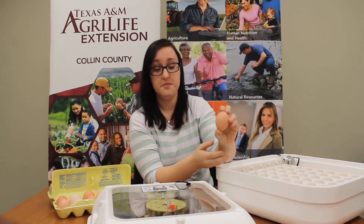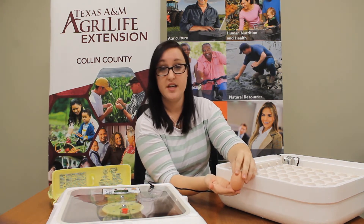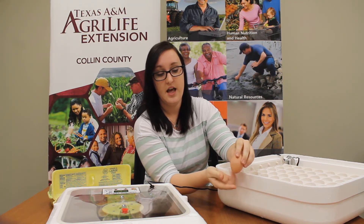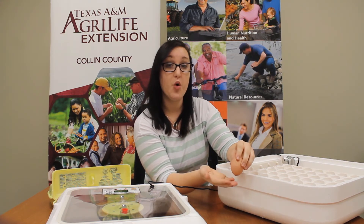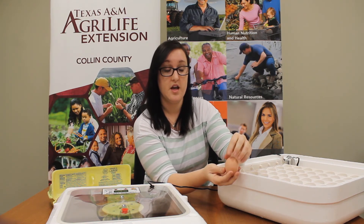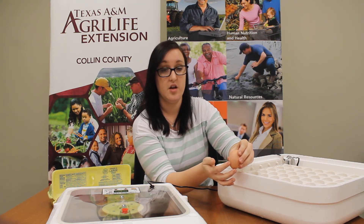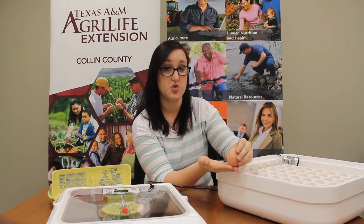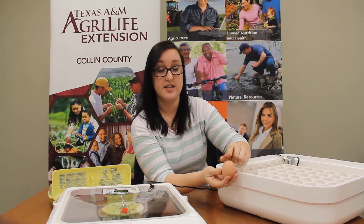Now this is our egg. It's important that you notice the anatomy of the egg. There's a big end and a small end — you can see that it's a little pointier on one side. That's important because on the bigger end there's an air cell, which allows the chick to breathe while it's growing inside. So when you set your eggs in your incubator, you need to make sure that the pointy end goes down so that the air cell is up on top.